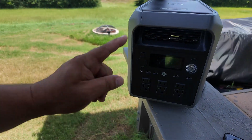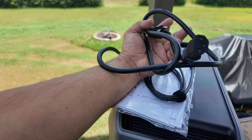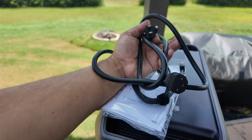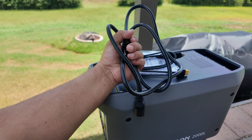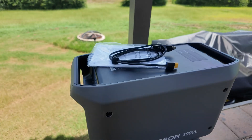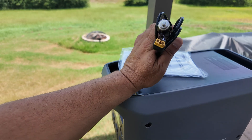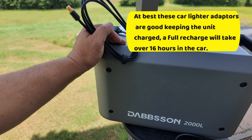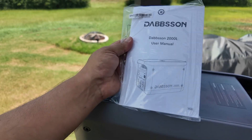Before we talk about all the different ports, let's talk about what's included. We get a standard computer charging cable — these are my favorite connections because they're really easy to replace for about three bucks. The 2000L can charge ultra fast, though I like to charge slow between 400 to 600 watts as I think it helps increase the lifespan of the unit. We also get a car charger that can charge at about 120 watts max — so with 2048 watt-hours of capacity, a full charge will take you quite a while. And we get the owner's manual.